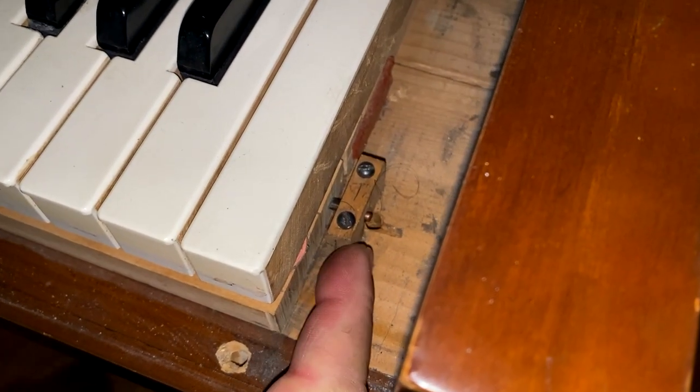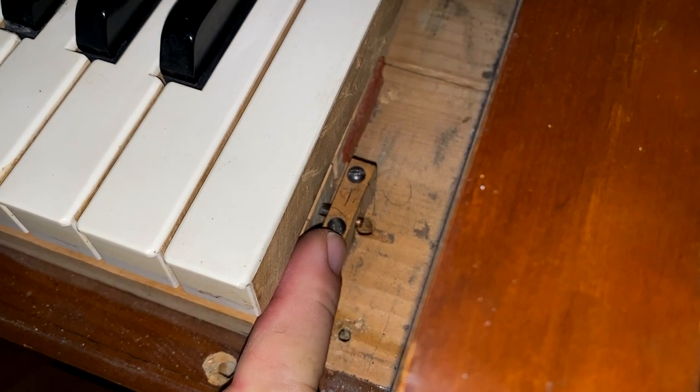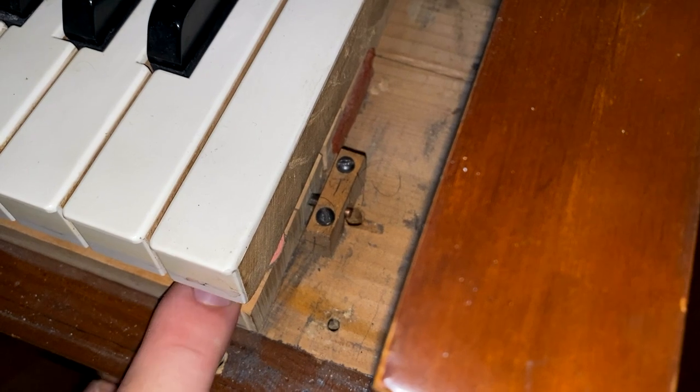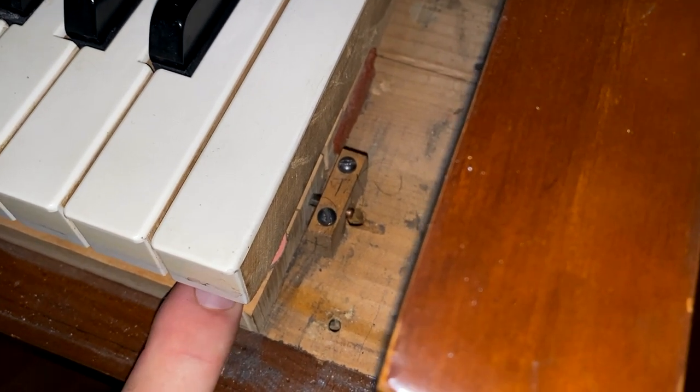If you take a look down here, you'll see these little blocks with these screws. These screws hold this block down so it holds the action firm to the key bed.